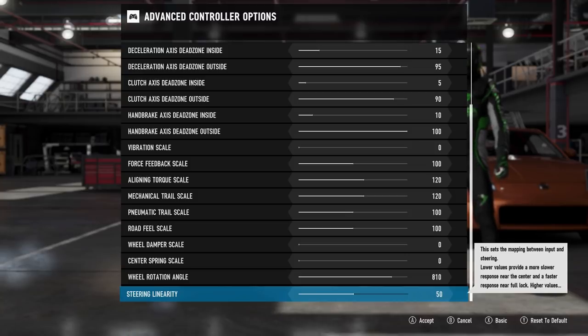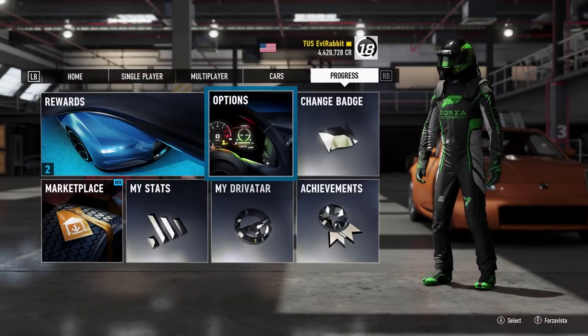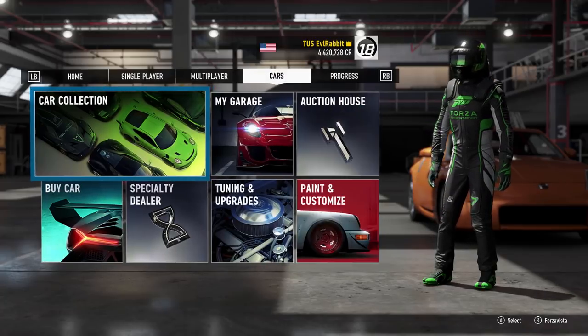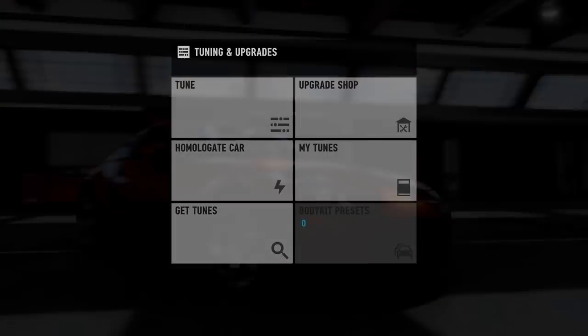Normally I'm on full 900 but we're running 810 as a buffer today. Steering linearity is at 50. These are the same settings I use on my full-size rim, so we're going to see if they work on the small rim too. We'll get into tuning the car and basically the car build, then go from there.